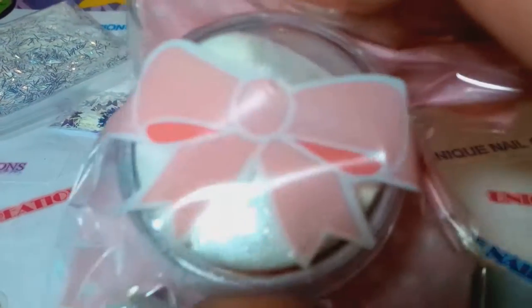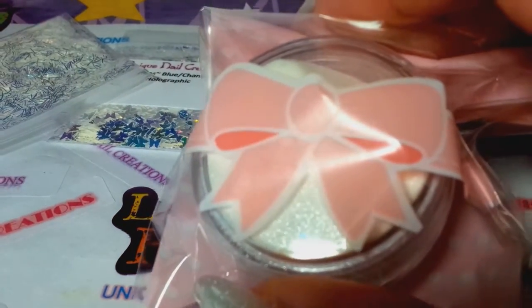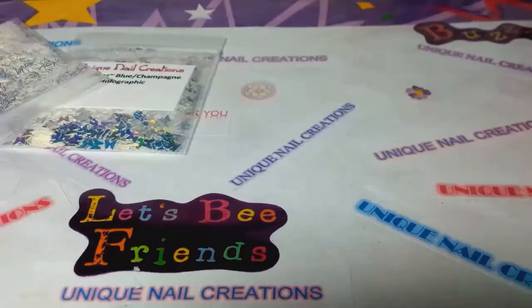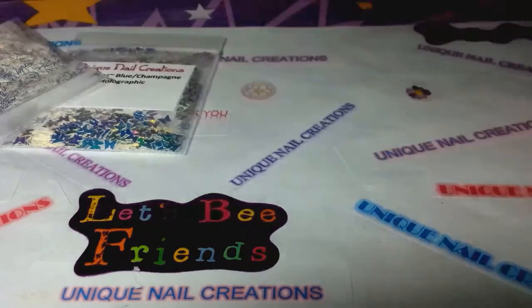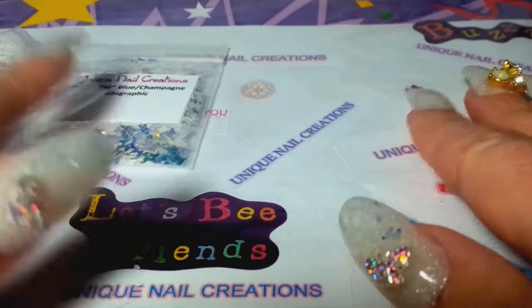This is the one that glows blue. I've shown it in one of my videos before, but let me see if I can get it to glow just to show you. Check that out — glowing nails! That's so cool. It'll glow like that for quite a while.